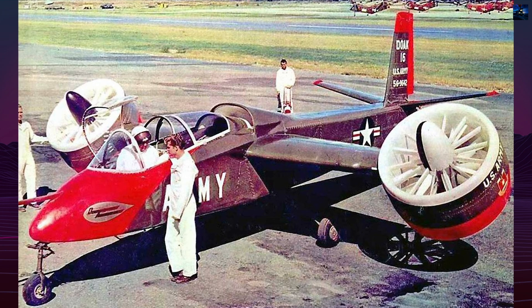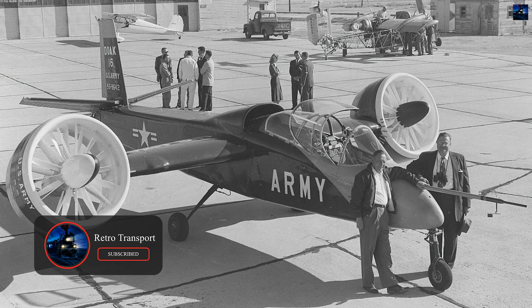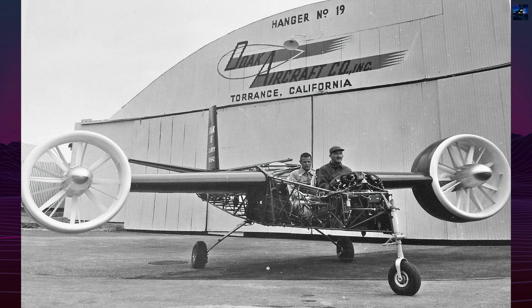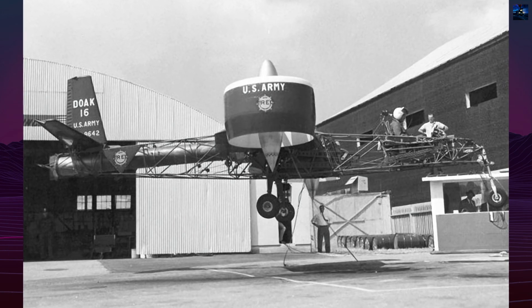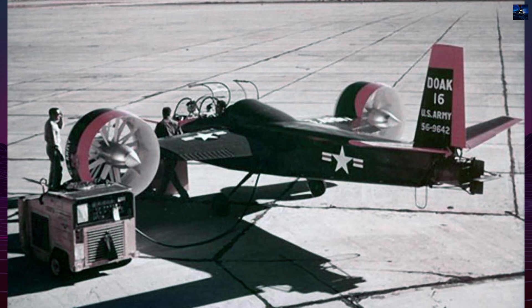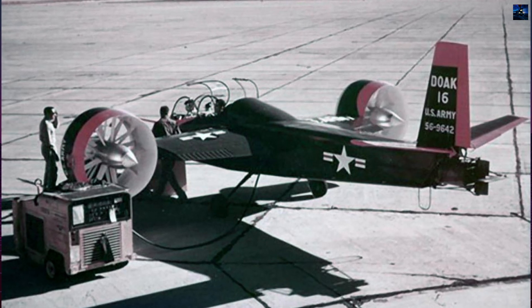The United States Army became interested in vertical takeoff and landing aircraft after World War II, seeking platforms that could operate from small clearings or forward bases without runways. In 1950, Edmund Doak Jr., a former Lockheed engineer, founded Doak Aircraft with a focus on ducted fan propulsion. By 1954, the Army awarded Doak a contract to develop a single-seat vertical takeoff and landing testbed — what would become the VZ-4.